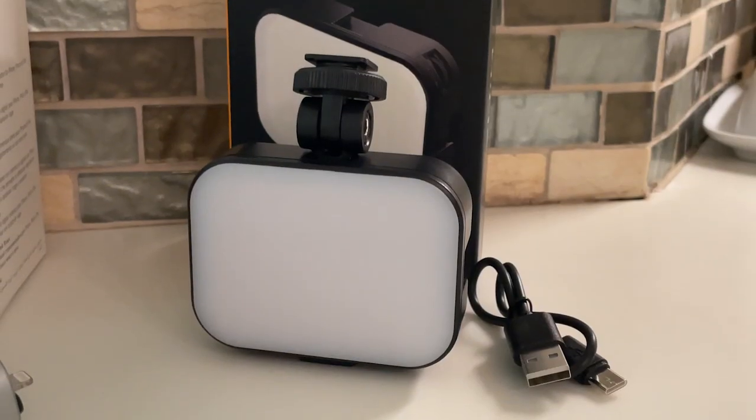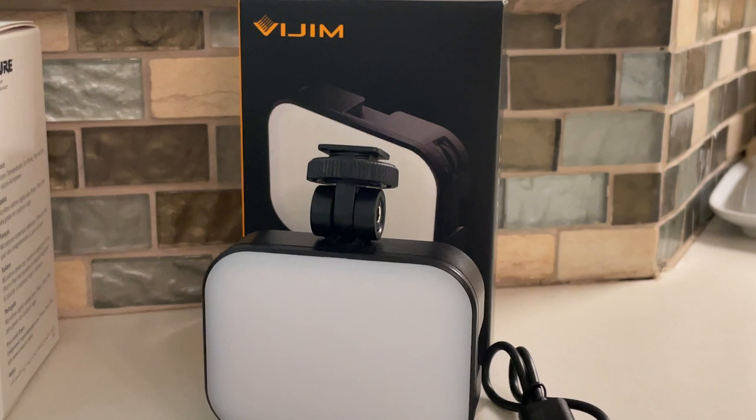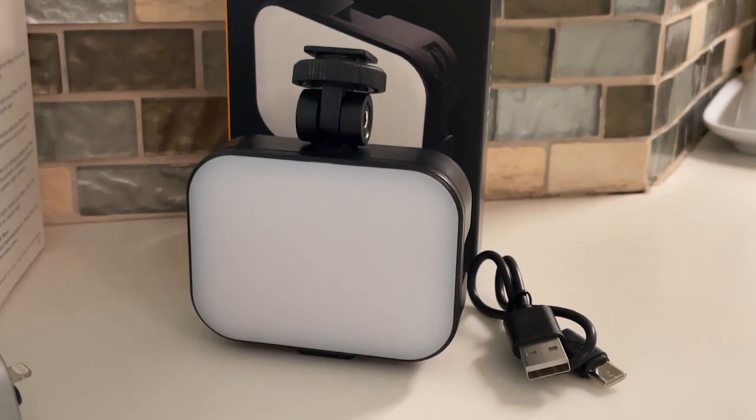Speaking of light, let's take a look at this super cheap and portable light. There are many different settings — from cool to warm, from bright to dull. This little device is super powerful, and there's no need for a ring light when you have one of these.